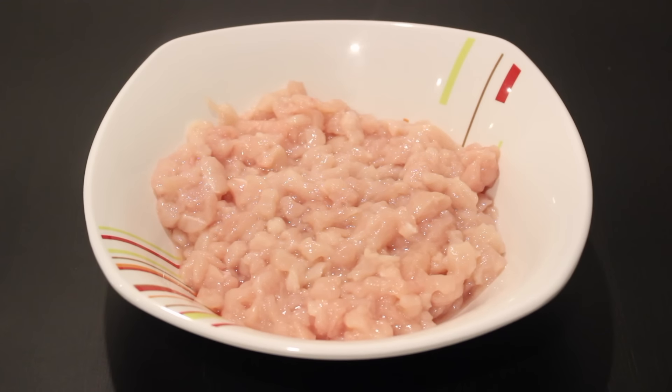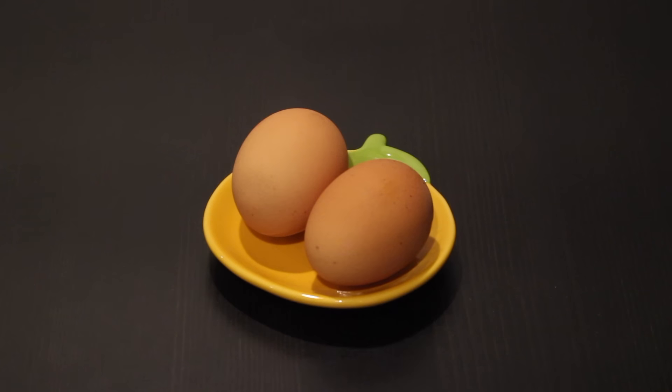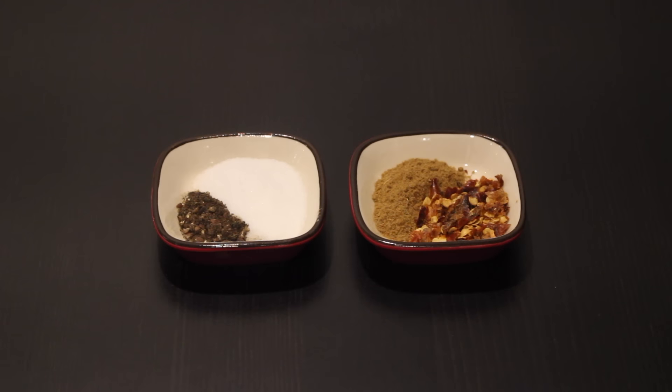I start by taking two pieces of chicken breast fillets. I've divided them into very fine cubes — very small, not even bite-sized pieces. Next up we have one medium onion very finely chopped, around 4 to 5 red chilies finely chopped, and around a quarter of a coriander bunch very finely chopped as well. We also need half a beaten egg.